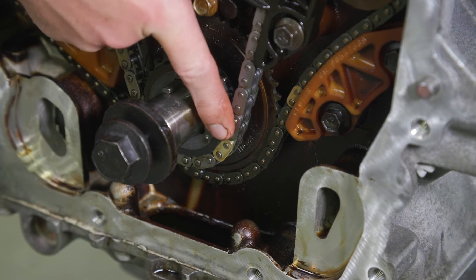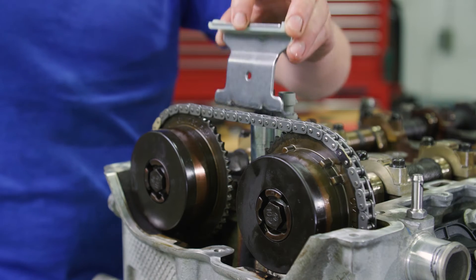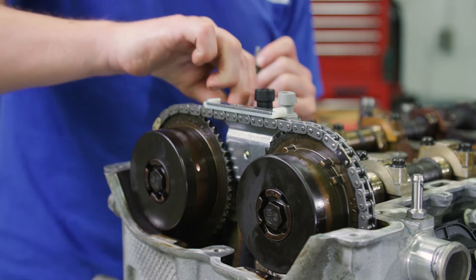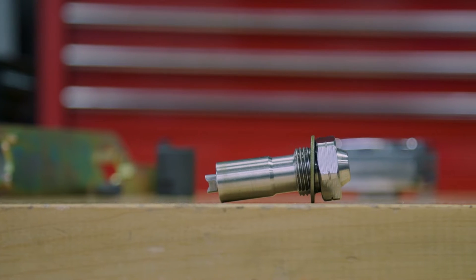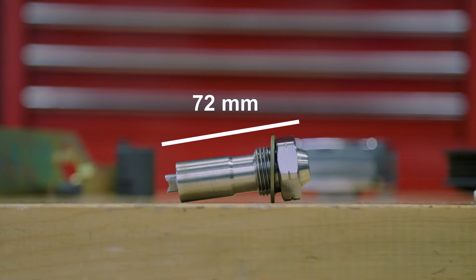If they are not aligned, repeat the portion of the procedure necessary to align the timing marks. Next, mount the upper timing chain guide and bolts and tighten to 89 inch-pounds. Make sure the timing tensioner is still compressed — it should measure 72 millimeters end to end.